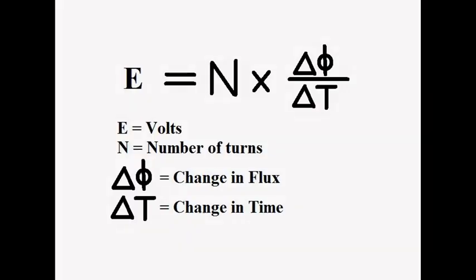The formula for creating energy from a generator says the higher the frequency, the more voltage on the output. The stronger the magnet, the stronger the flux — the magnetic lines of force — which gives you a lot of current.